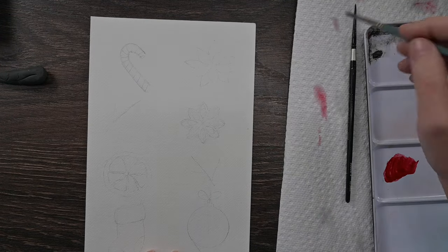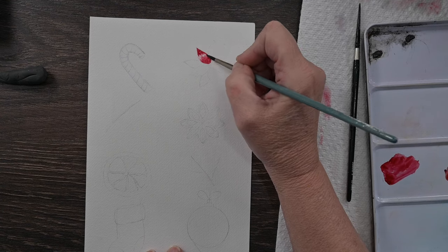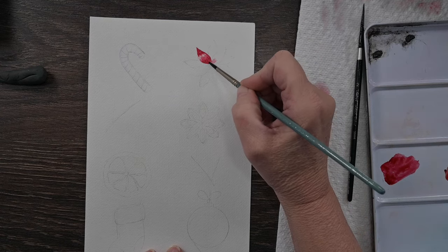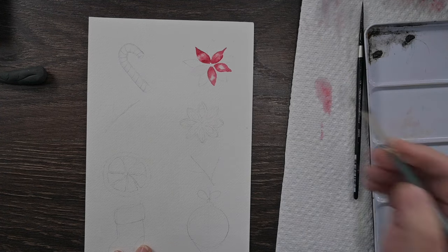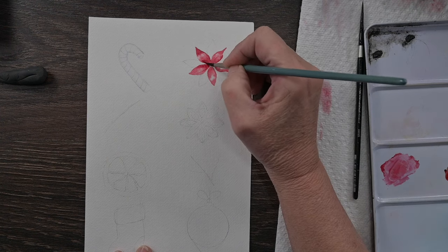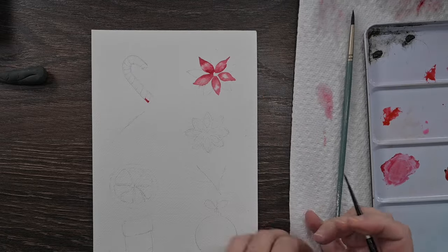Then come over to your poinsettias while that's drying. Wet each petal of the poinsettia flower and just drop in some nice deep red of your choice, and let the water do the work. Make sure that you don't paint it a solid red - let some of that white of the paper show through so you'll have a highlight, which gives a little bit more dimension. Make sure you leave that center part open because we're going to come back and put in a nice yellow center.